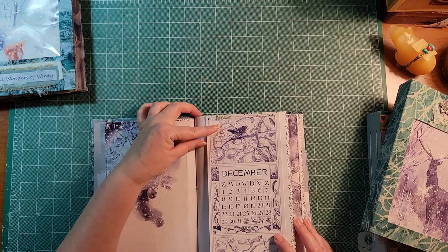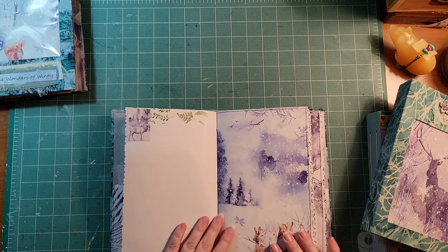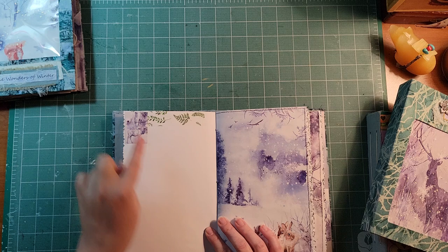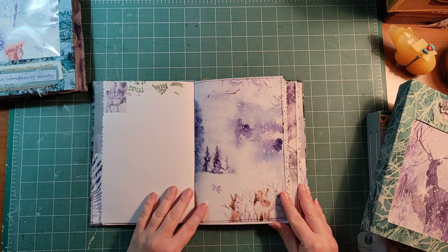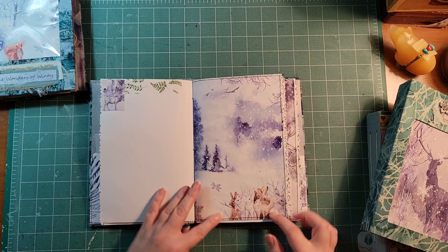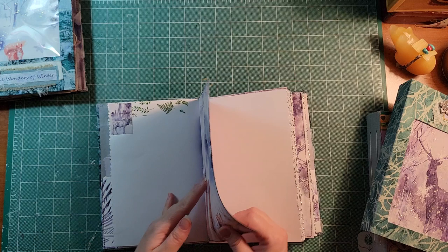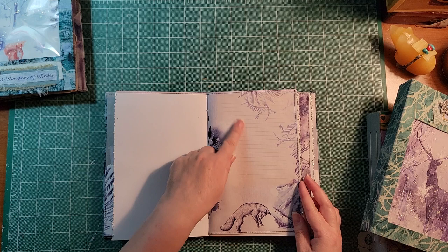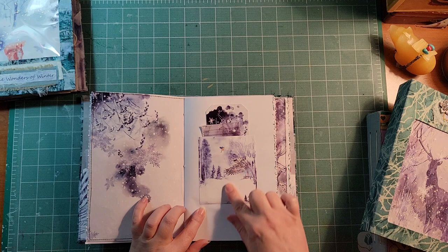Very similar to the previous journal, I've torn the page edges and used silver stickles throughout the whole journal — this is a sparkly one. There's writing paper, the December calendar with a flip-up, and a little square image that almost looks like a postage stamp — a nice idea if you use wavy scissors to cut it as a postage stamp. The beautiful elk again, and the bunnies making a starring role. I've sewn two pages together to give a bit more texture and heft, with great places for writing or adding pictures.